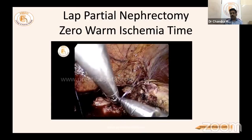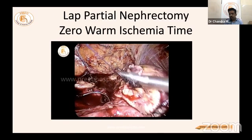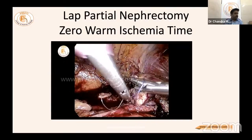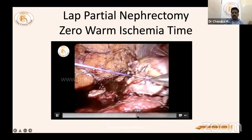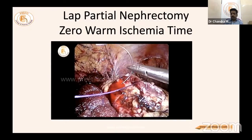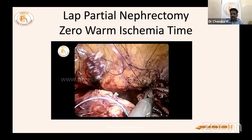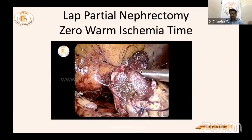A hemi nephrectomy case for horseshoe kidney was also recently performed — an isthmic tumor was present, and the entire left kidney and isthmus were removed. Due to time constraints, that video is not shared today. Regarding zero warm ischemia hemi nephrectomy — outer renorrhaphy is not being done anymore. When the renal artery is open, there is no point doing Surgicel and outer renorrhaphy if there is no bleeding.